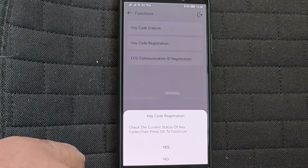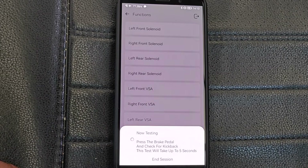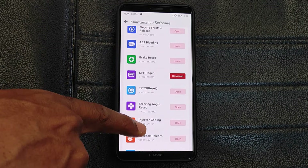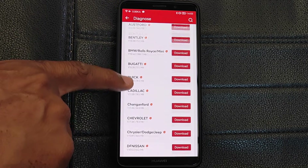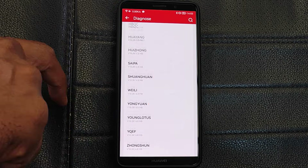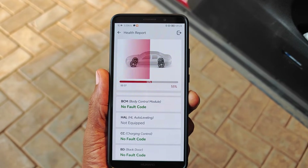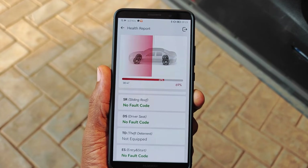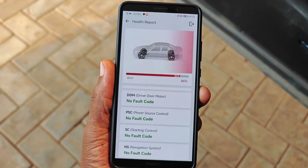I'll leave a pinned comment below once I get an update on this issue. With all that said, let's not forget that this is a bi-directional scanner which supports all system scans, has decent maintenance functions, also has lifetime free updates, and yet you can get this tool using my discount coupon for less than $100. Is this tool for everyone? Definitely not. But if you're in the market for a new tool and your budget is under $100, this is a decent option you should check out. Thanks for watching, hope you found this useful, do check out other scanner videos I have on the channel, and I'll catch you on the next one — peace!